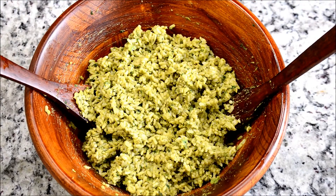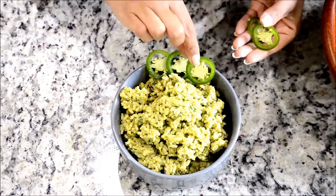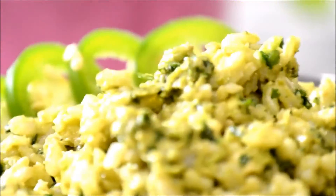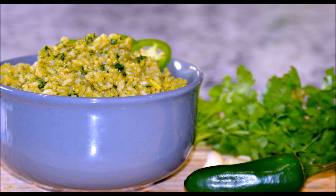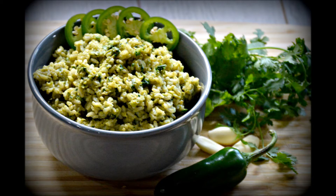Let's serve this! Thank you so much for watching my video. If you liked it, don't forget to give it a thumbs up and please subscribe to my channel to watch more recipes and upcoming videos. I'll come back with another recipe — till then, bye bye!